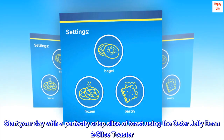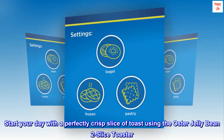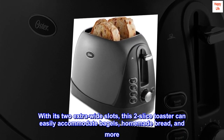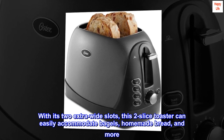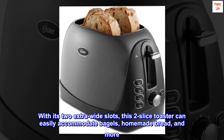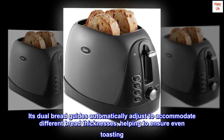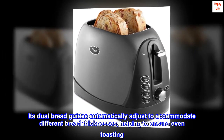Start your day with a perfectly crisp slice of toast using the Oster Jelly Bean 2 Slice Toaster. With its two extra-wide slots, this 2-slice toaster can easily accommodate bagels, homemade bread, and more. Its dual bread guides automatically adjust to accommodate different bread thicknesses, helping to ensure even toasting.